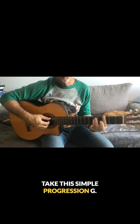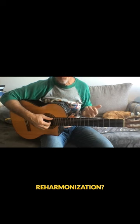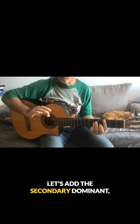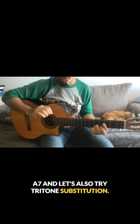Take this simple progression: G to C to D. What if we added a little spice with some reharmonization? Let's add the secondary dominant A7, and let's also try tritone substitution using G sharp.